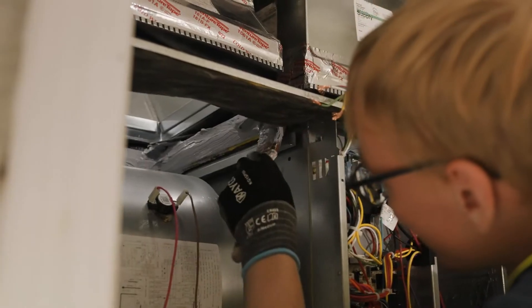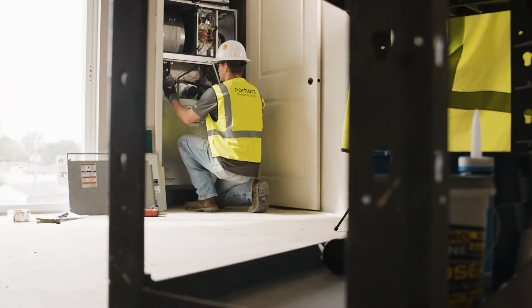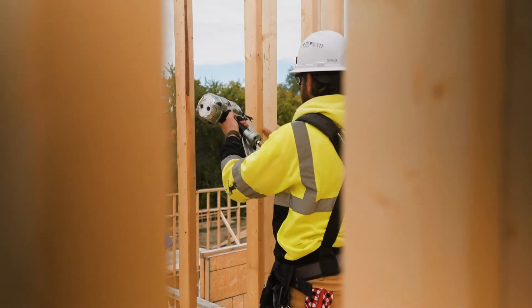They don't have to solder, they don't have to braze, they don't have to pressure test — none of that is included. Installing a MagicPak only takes just under two hours. Get it up on the stands, make the field connections required, and it doesn't hold back any other trades.